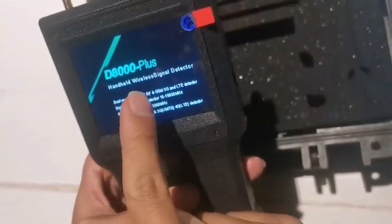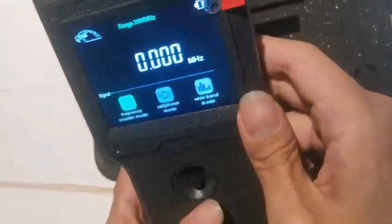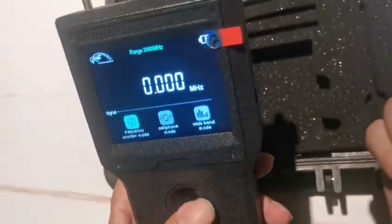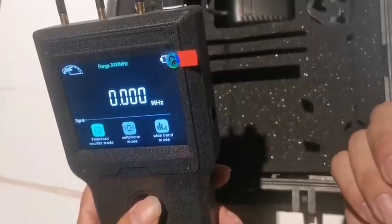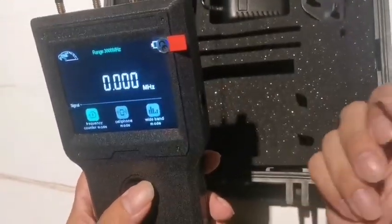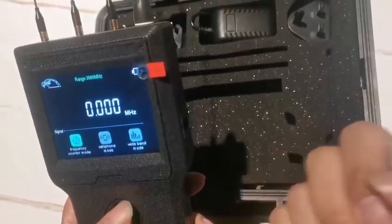Now you can see the model is D8000+. This device is designed to detect, locate, and identify the signal from all wired hidden devices, bug devices, GPS tracking devices, and smartphones.